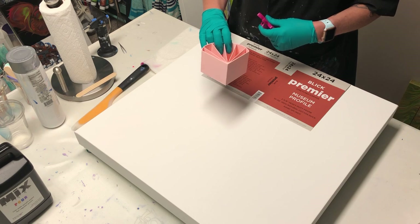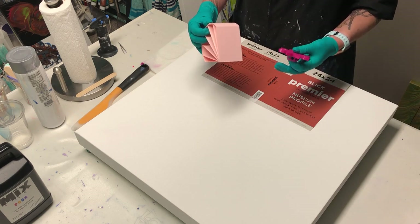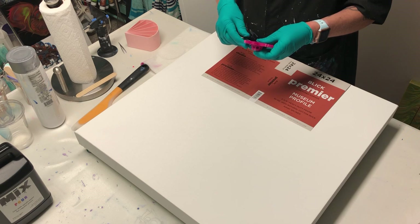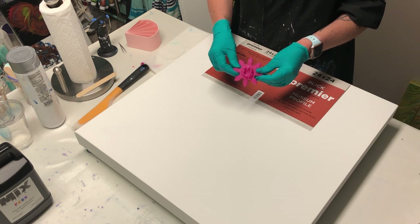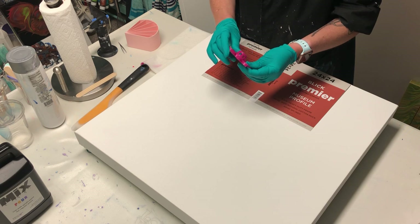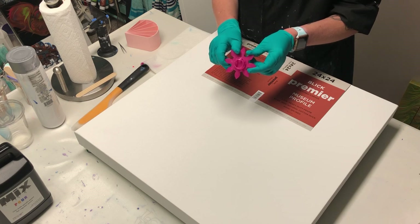It also came with a strainer for Floetrol. Well, because y'all know I don't use Floetrol, he offered me a puddle tool. So I want to play with this puddle tool because I haven't done it yet. It looks fun. It's got little holes, little puddles. I think I'm going to do the center of my pour with this.